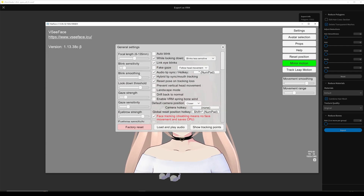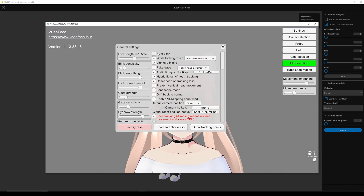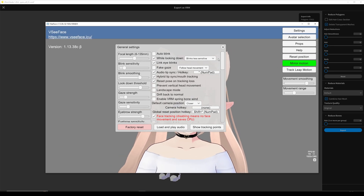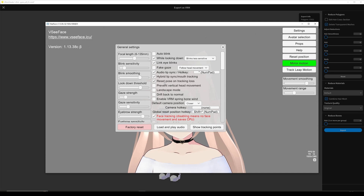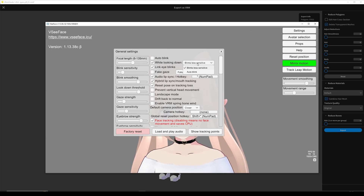Now going to these settings — you can enable auto blink if you want. I like to have lip sync so you can see my mouth moving when I talk. I like to have link eye blinks, and instead of auto blink I have just blink glasses — hybrid mode. This means you can have mouth movements while also talking. Obviously you want face tracking on, and I also like these two settings. The bottom one is because VRoid usually has these extreme expressions, so it's good to have.